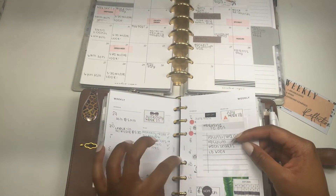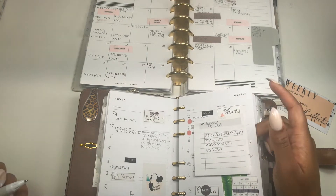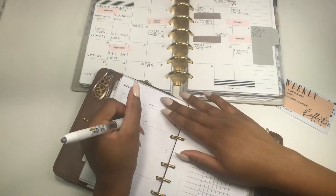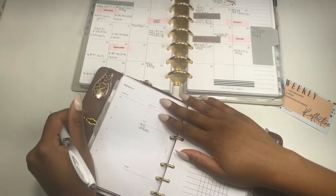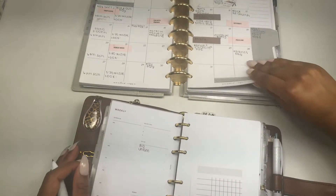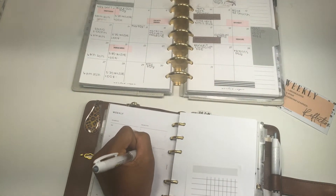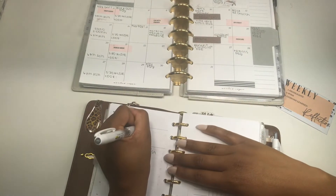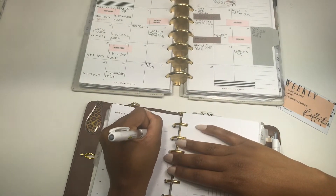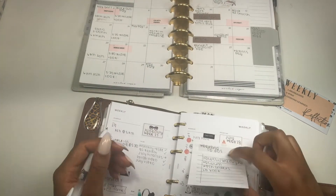Speaking of decorating, the first question comes from Rosie at Rosie's Planner, who also has an Instagram. She's an awesome, sweet planner girl who has such an amazing heart and collection of planners. She asked me, do you back plan? I almost said black plan — yes, I do because I'm black. But yes, I back plan, not as much as I used to.